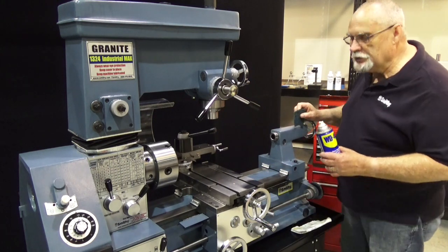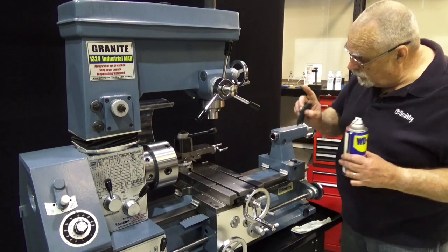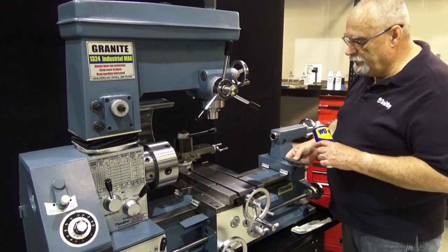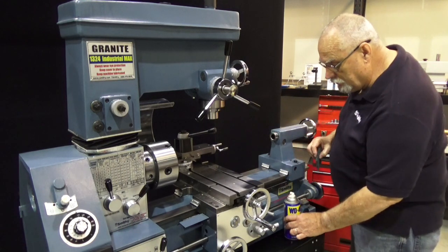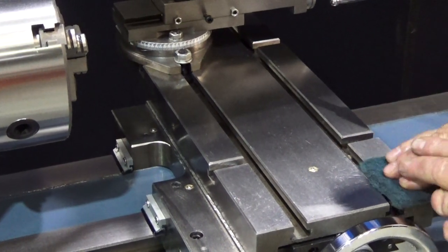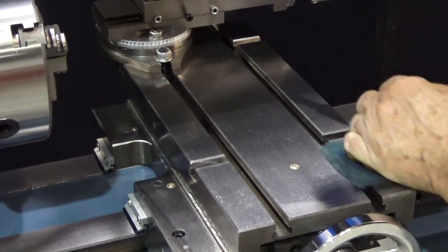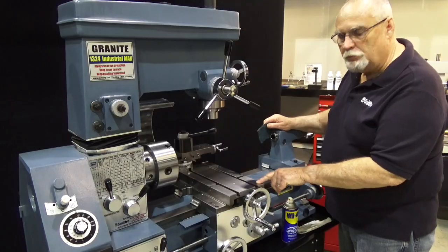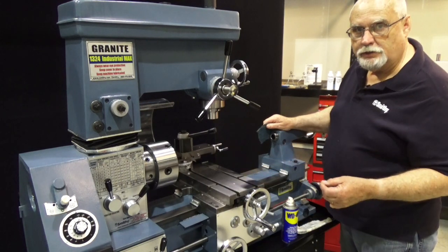Now if you have a machine that somehow has gotten some rust on it, don't panic. WD-40 and a Scotch-Brite pad — spray the area down good with the WD-40 and use that Scotch-Brite pad. Keep it wet with the WD-40 and you can get that rust off. You may have a little stain left in the metal but the rust will be gone and the surface won't be damaged.